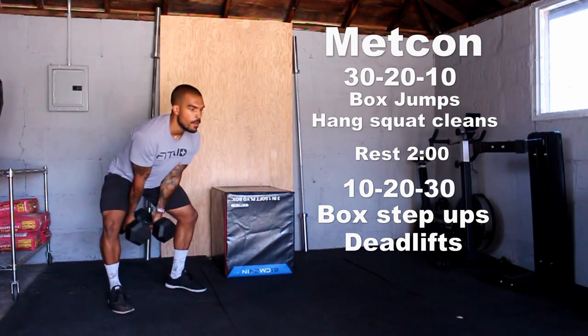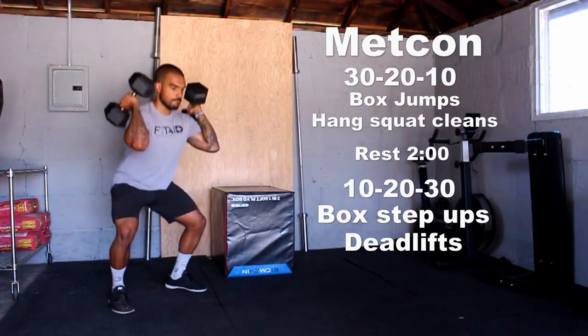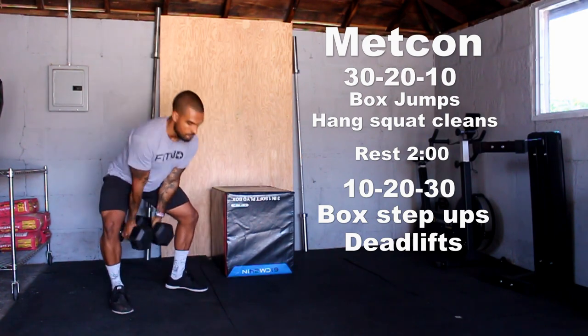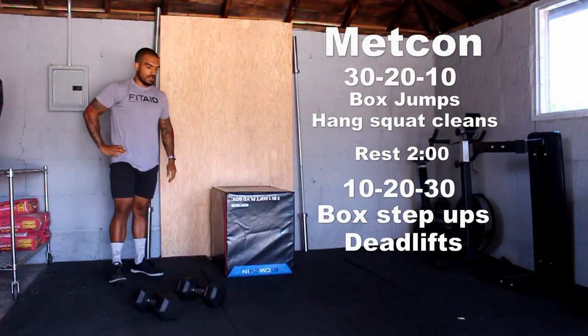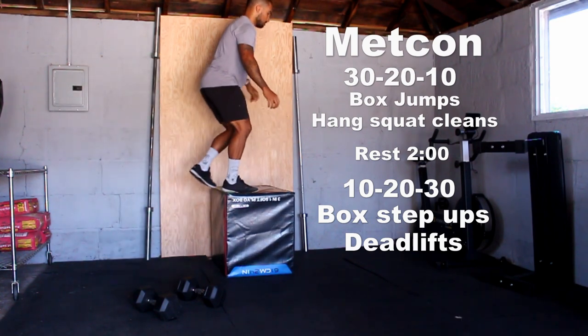After you've done 30 of those, then 30 hang squat cleans. You want to treat it like a kettlebell swing — hinge at the hips to push that butt back and load up your backside, then pop those hips, guide the dumbbells to your shoulders, and squat down. Once you finish 30-20-10 of each, you're going to rest exactly two minutes and then start the second piece, which starts with 10 box step-ups.